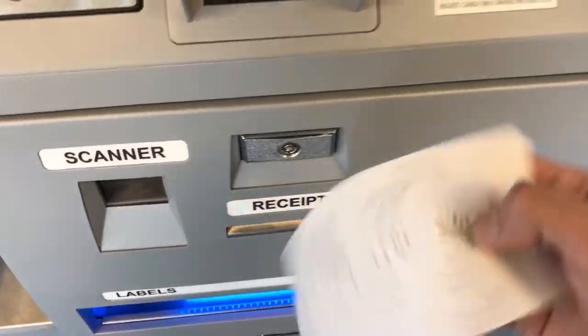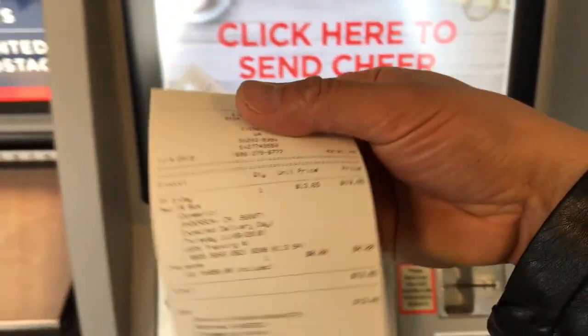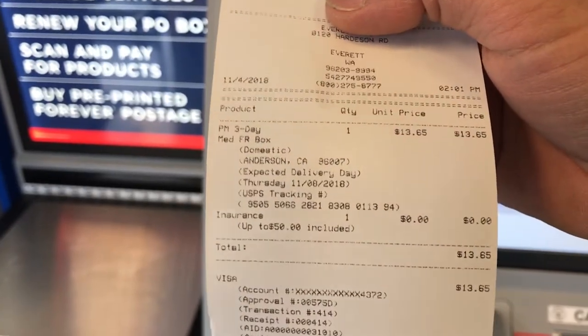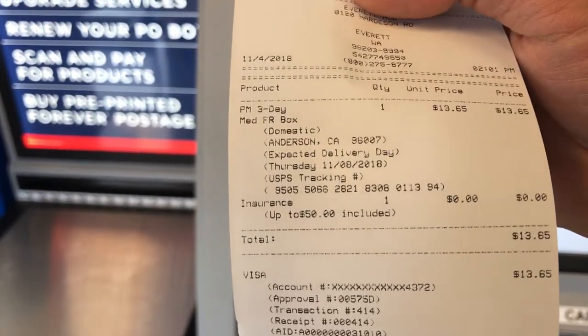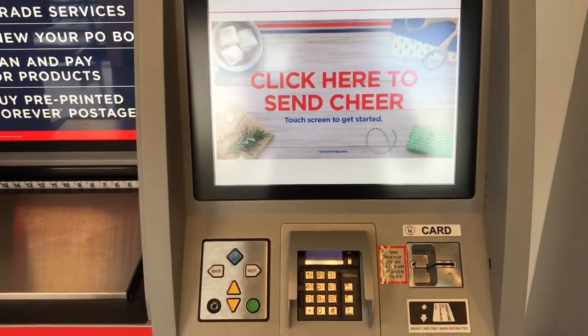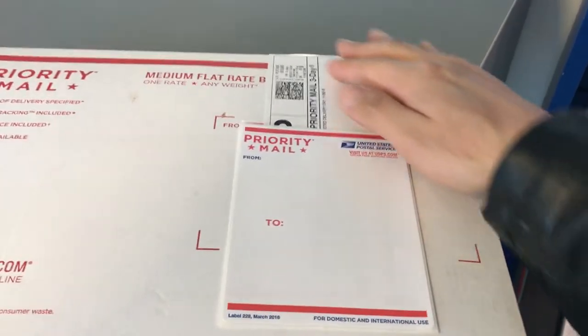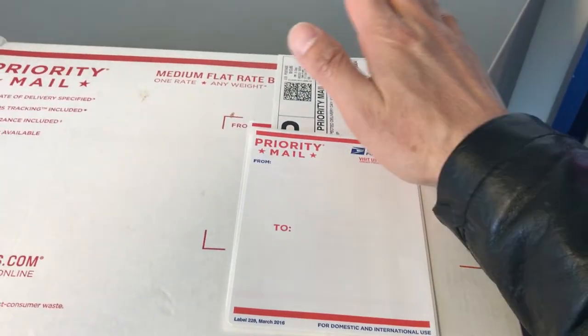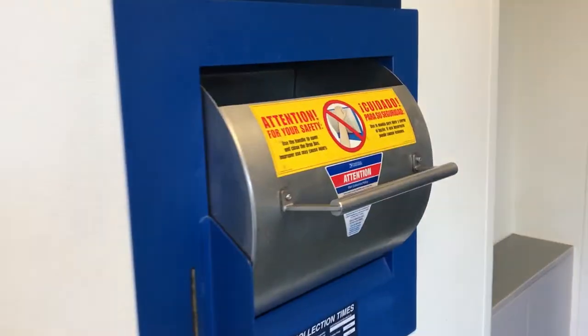Here's the receipt showing the purchase price and expected delivery date with a USPS tracking code. Keep this receipt in case you need to return something. I have the shipping label stuck onto the box — that's the location they usually put it on. Now I'm going to drop my packaging inside this drop box.